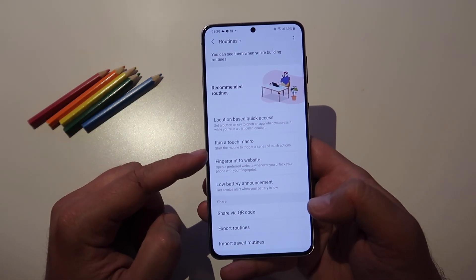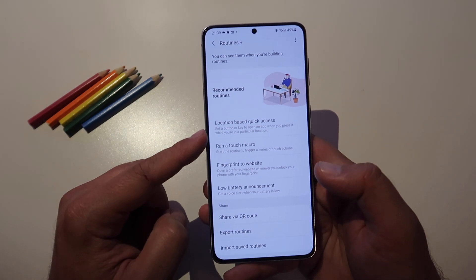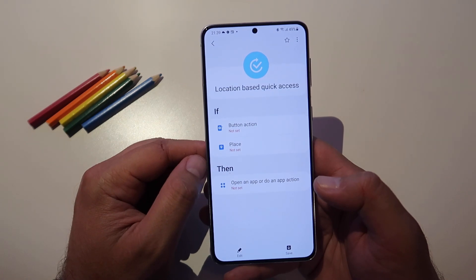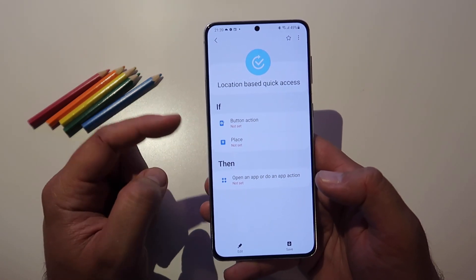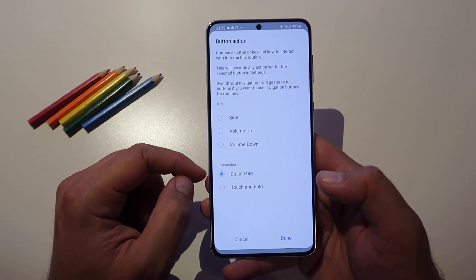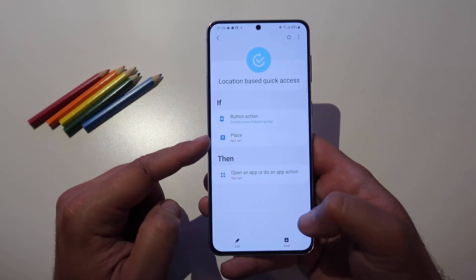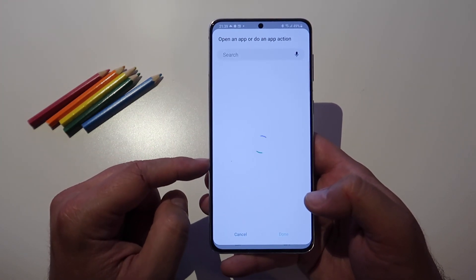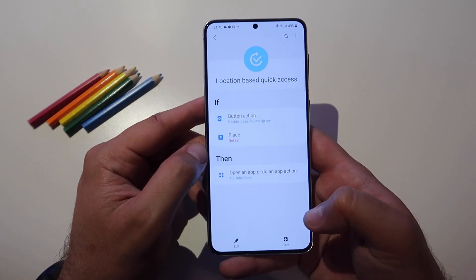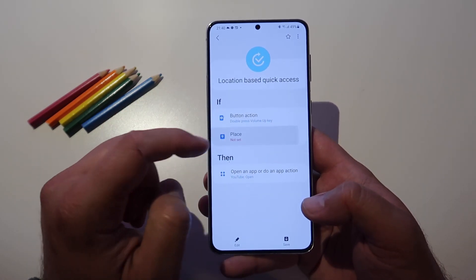We tested location-based quick access — set a button or key to open an application when you press it while you're in a particular location. If the button is pressed and the place is set, then open an app or do an app action. Let's set a button — let's try volume up. What application do we want? Let's go for YouTube. Open YouTube — I'm gonna press down and save this routine.